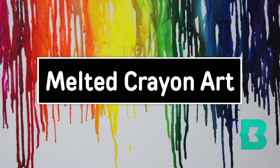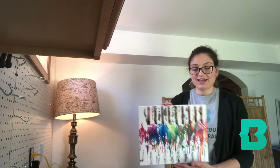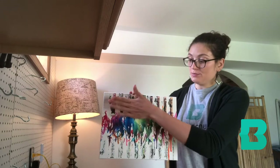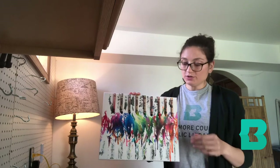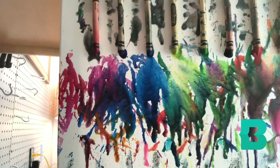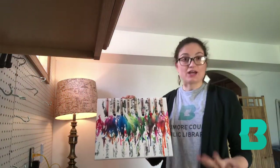Hi, my name is Kayla Pope and I'm a librarian at the North Point branch of the Baltimore County Public Library. For today's project we are going to make melted crayon art. I have an example of a previous art project that I did — really all we're going to do is take some blank canvas, put some crayons at the top, and using a hairdryer melt the crayons down. You can see it really is just a rainbow of colors.